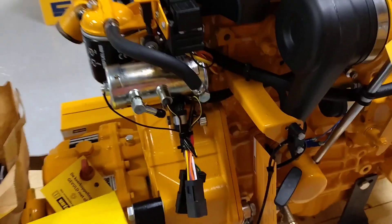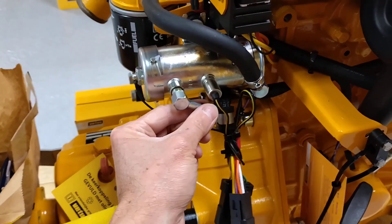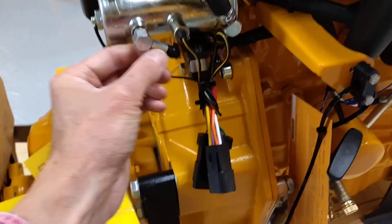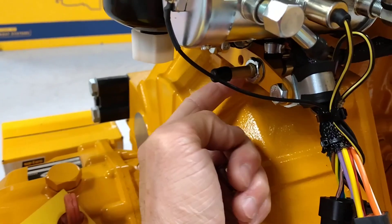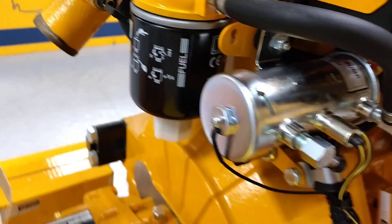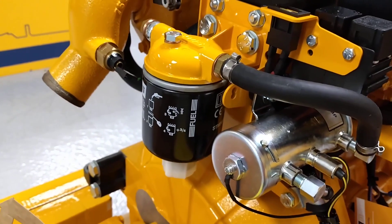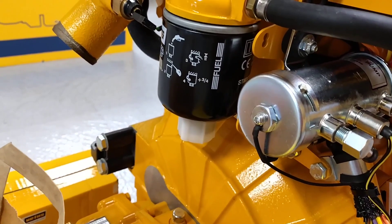Moving around the engine, you've got your electric fuel pump. The fuel-in fitting is here, and your fuel return fitting is the one mounted to this yellow bracket here. Then there's a fuel filter with a water-separator drain screw on the bottom of it.